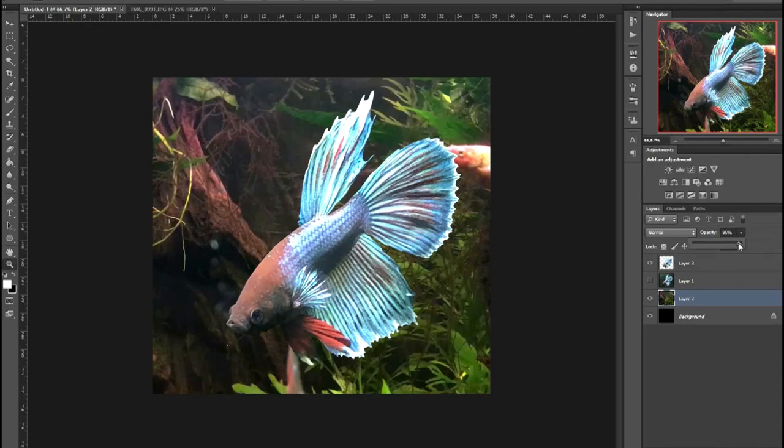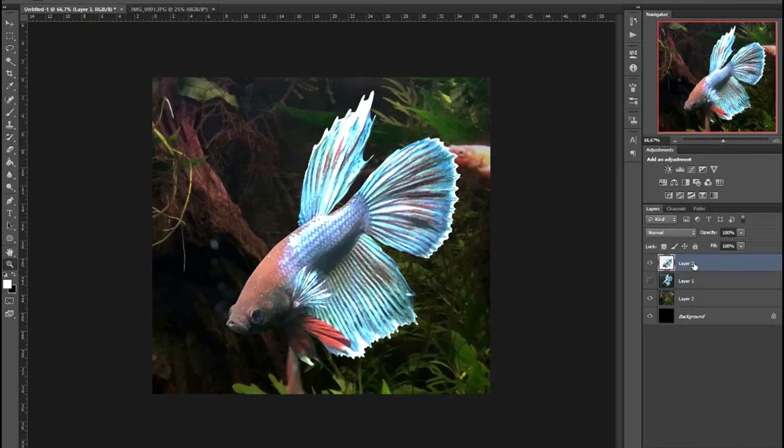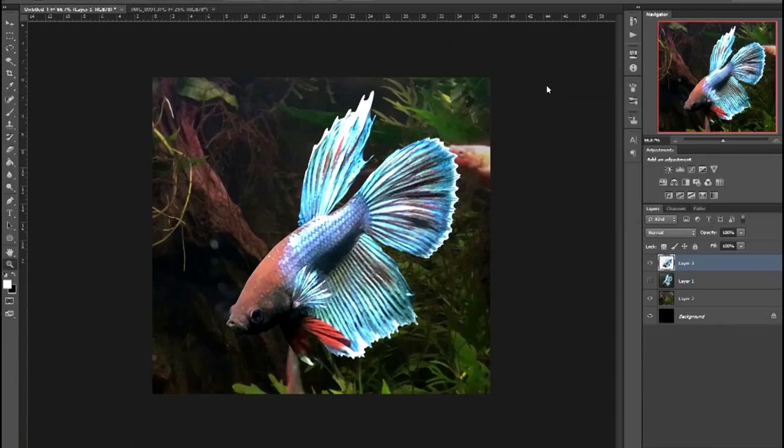I found the background too bright though, so I put it on top of a black layer and then turned down the opacity. Our fishy friend looked too pasted in because the shadows weren't dark enough. I fixed that with the levels tool. And that's good enough as a reference image for me to paint from.